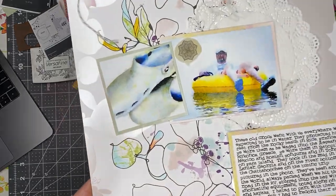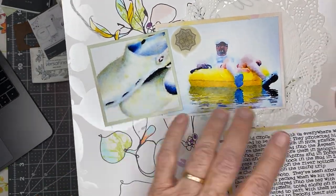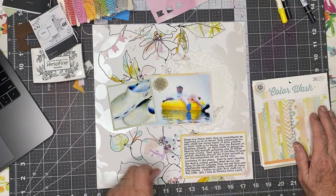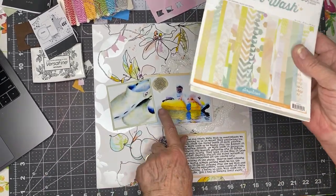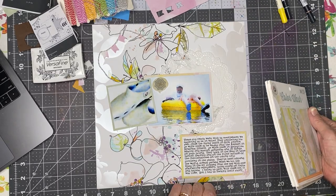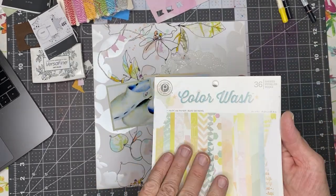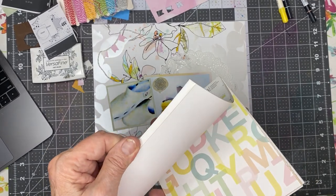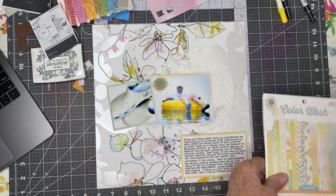It's about my husband's crocs. Those crocs have been around the world. I'll read you the journaling in a second, but I matted the two photos and the journaling with three different sheets from this color wash pad, which I absolutely love and don't use nearly often enough.